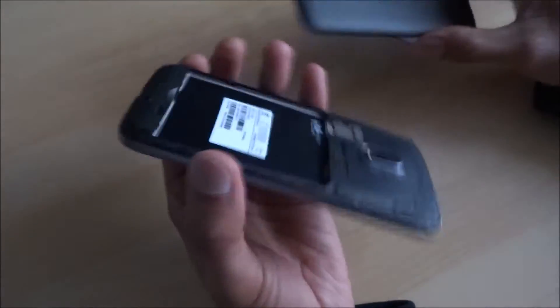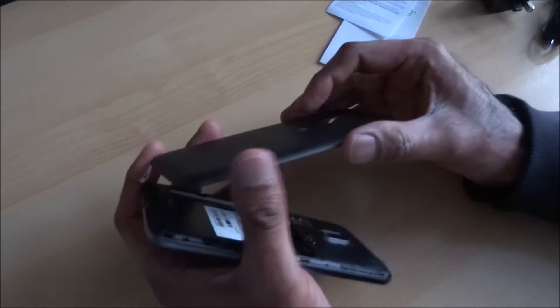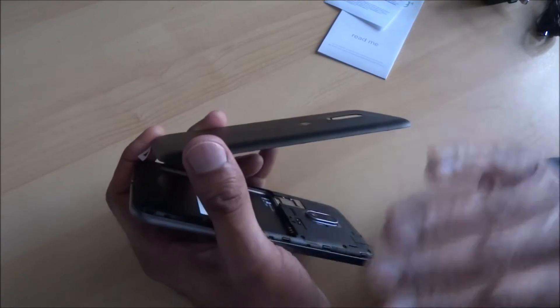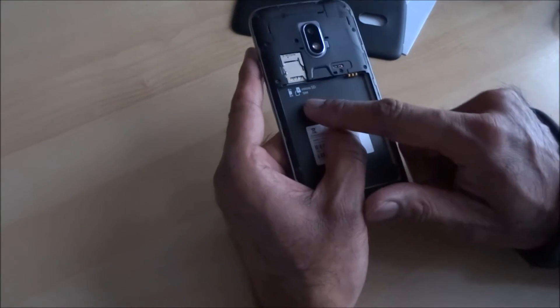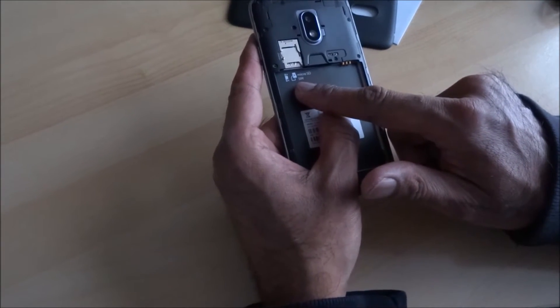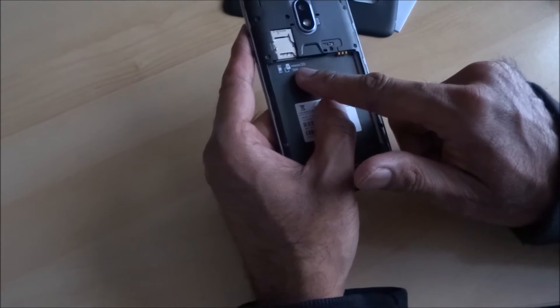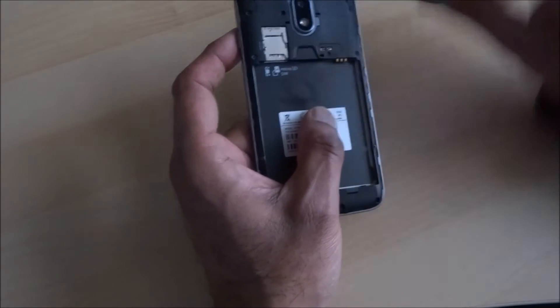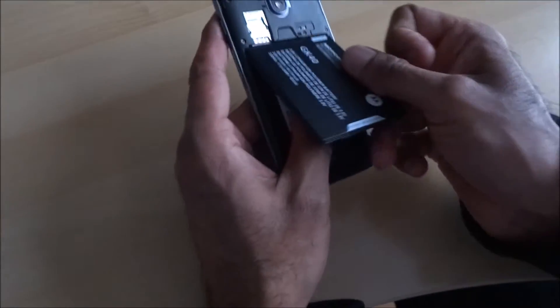Nothing else in the packaging. One thing I think they should have done is include headphones — I know they're nothing special, but it's always good to get a pair with a microphone so you can use it as a hands-free kit. So disappointing they don't do this. I recall our Moto G3 was the same thing — no headphones — so Motorola, sort that out.